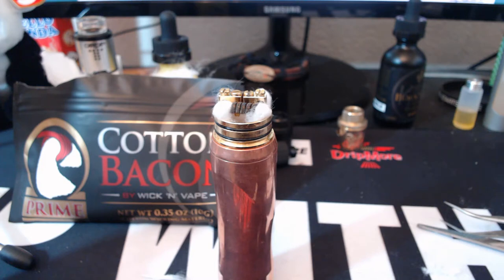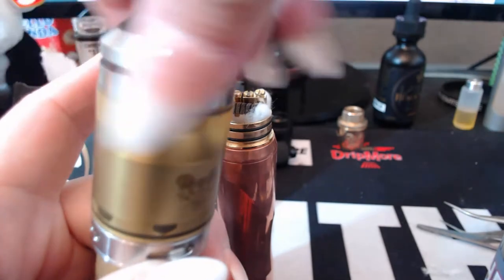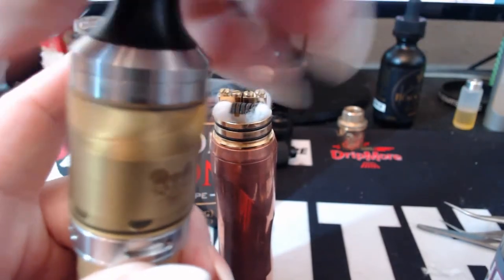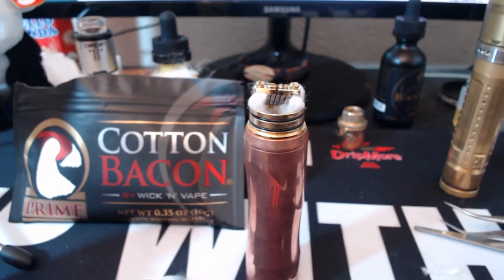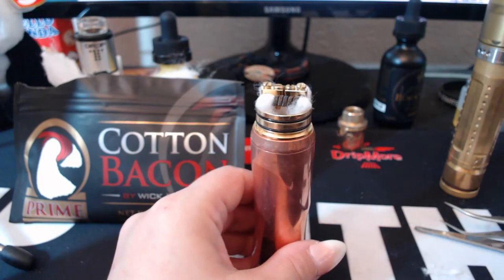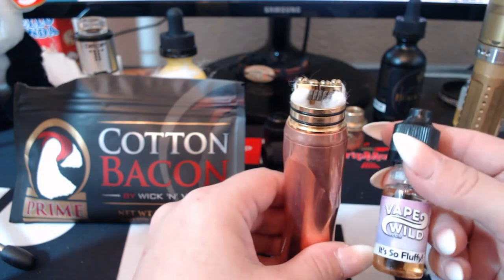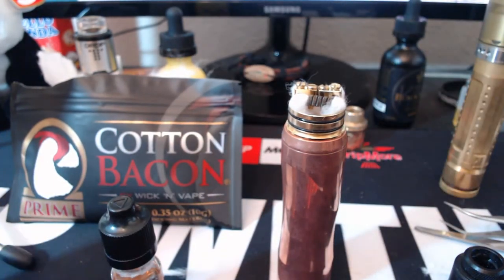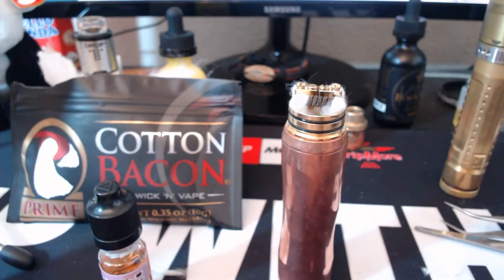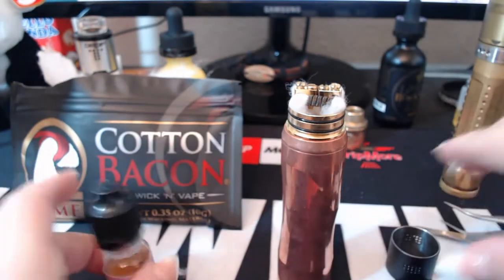Super big tank. Fill it up with the wand, let that sit a little bit while you do the other one. I won't be using the wand for this one - I'll be using a dropper. It's so fluffy from Vape Wild, and I will be doing a review on that today too, so might as well have it on here.